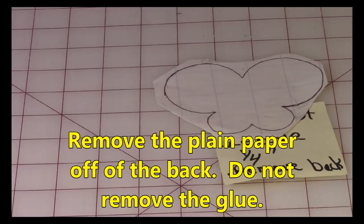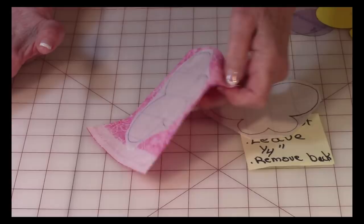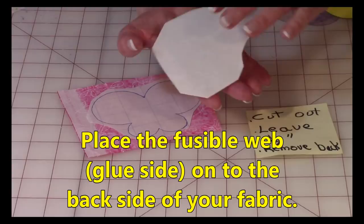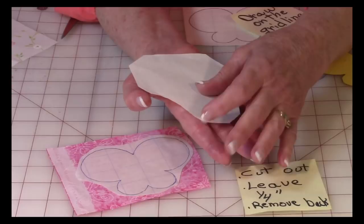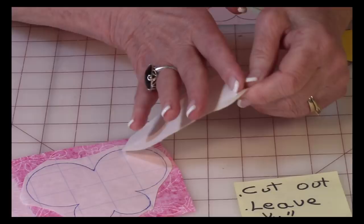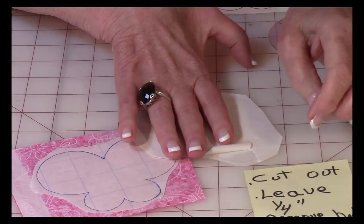Here is the fabric I'm going to put the butterfly on — this is the front side, this is the back side. You're going to place your traced piece on the back side of your fabric, but first remove the thin paper on the back. If you're having a hard time getting it to lift, take a straight pin and score it to tear the paper a little, then bend and pull it off. Make sure the glue is still on the grid-line paper.